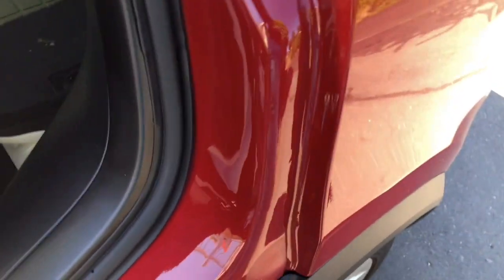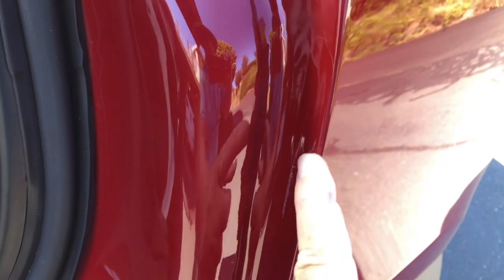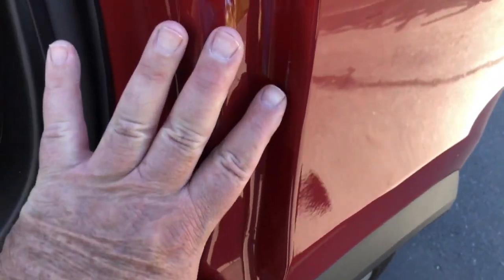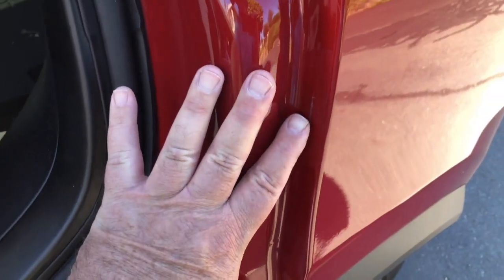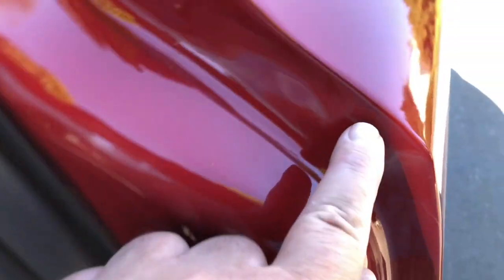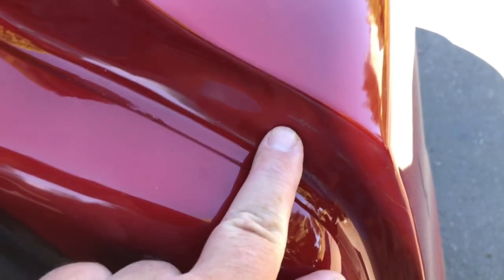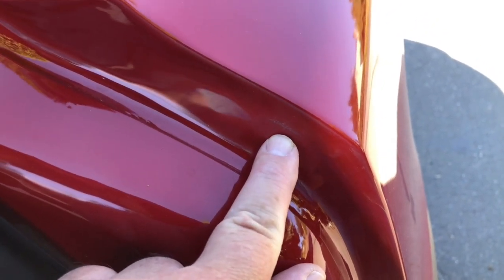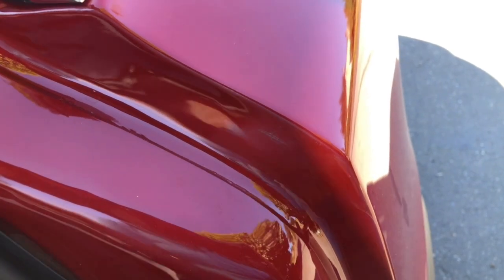I'm going to get close here — the light isn't great — but I've got this big scratch right here, just above there, and then I've got another scratch right here. Fortunately the light is just kind of sucky, but there's a scratch right there.